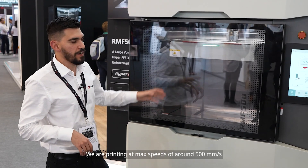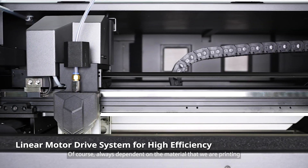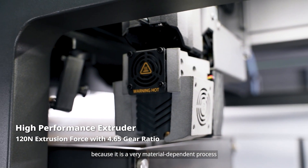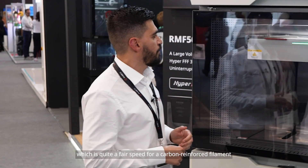We are printing at max speeds of around 500 millimeters per second, though always dependent on the material since it is a very material-dependent process. Right here with PET-CF we are printing at around 300 millimeters per second, which is quite a fair speed for a carbon reinforced filament.